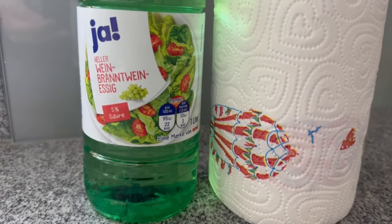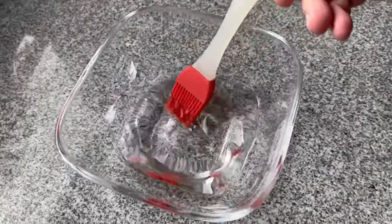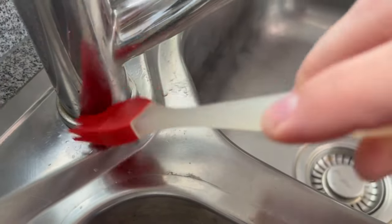Now take some vinegar and pour a small amount into a bowl. The next step is to take one of those pastry brushes or something similar, go into the vinegar, and rub it all over your tap at the bottom end, so that there is really some vinegar all over the place.